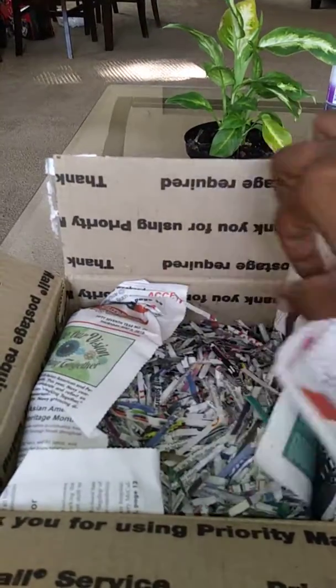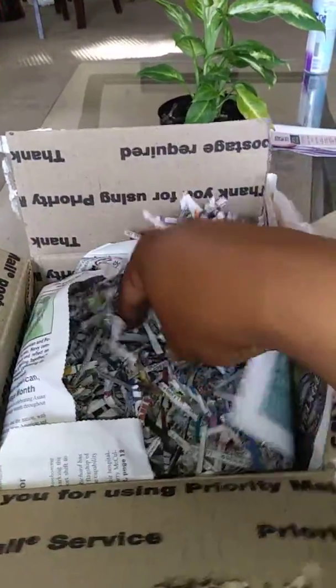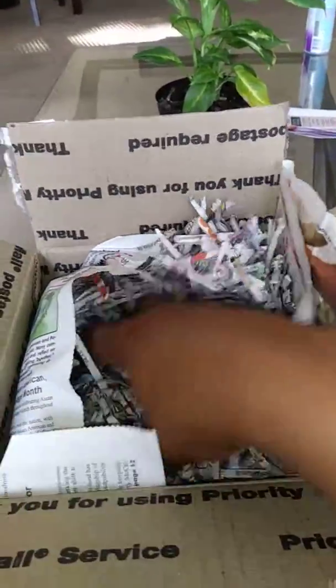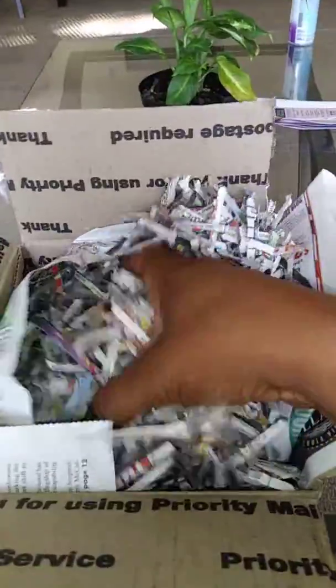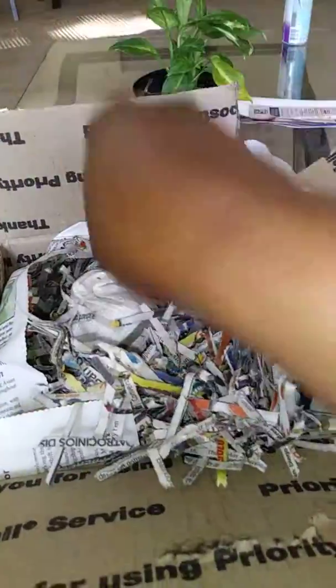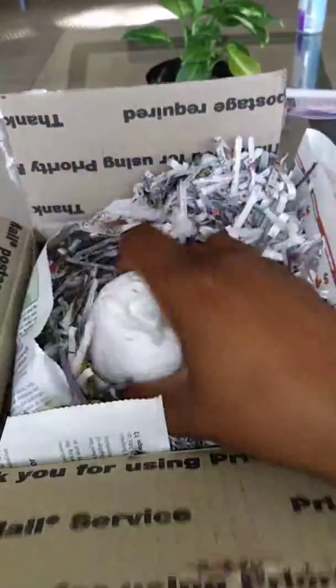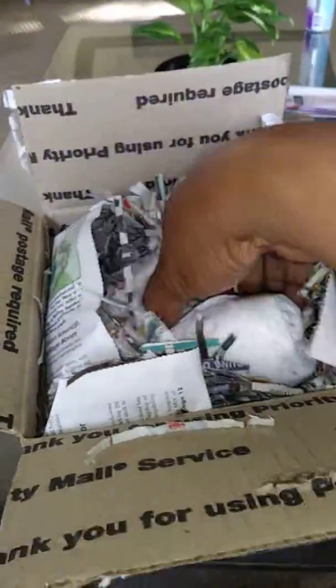Okay, let's see. Got some confetti. I'm actually going to keep this for my worm castings — I don't have worm castings yet, I haven't started it, but that is what I'm going to use: shredded paper. I'm trying not to let it come out, because I don't want it all over my table or my floor. Oh gosh, this is a big one.